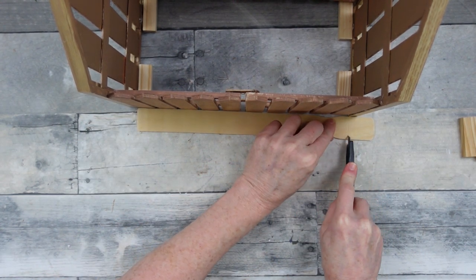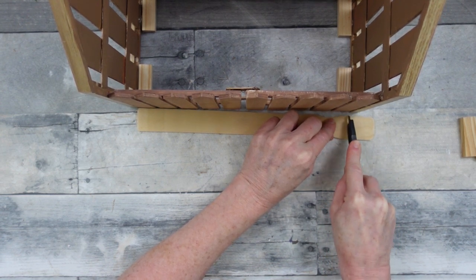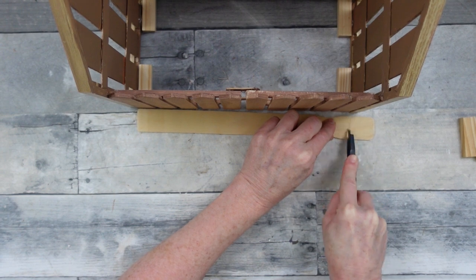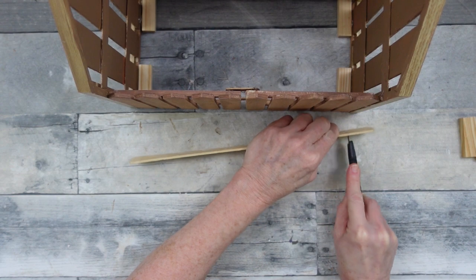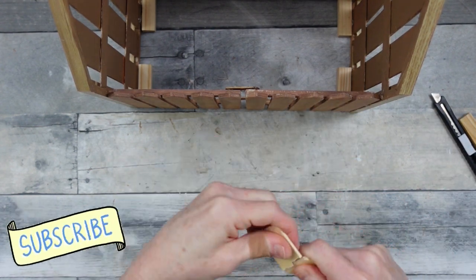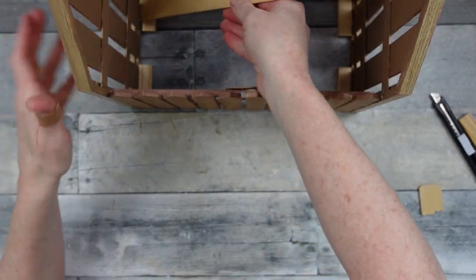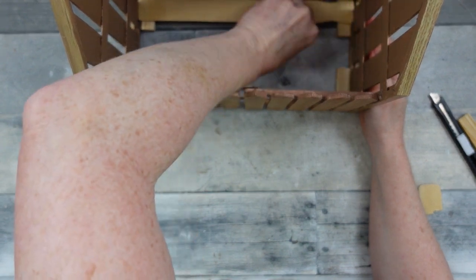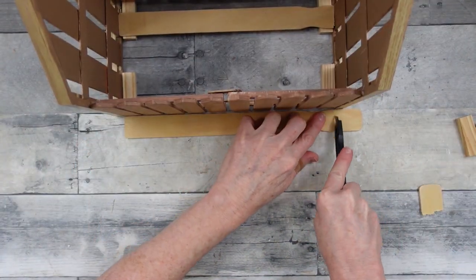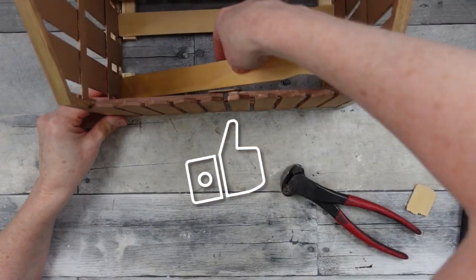Now we need to figure out how long our bottom braces need to be, so we're measuring and cutting down popsicle sticks. I'm using a box-cutter tool from Dollar Tree — it comes in a three-pack and works very well. Just score it on both sides and edges, then twist and it'll snap off — that's an option if you don't have a miter box and saw. We're going to place the first one down and then the next one the same way. It doesn't have to be beautiful and it does not have to be painted.